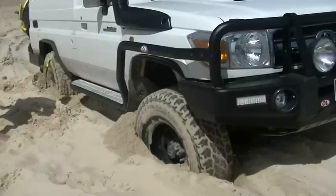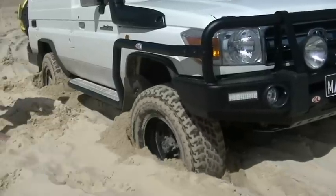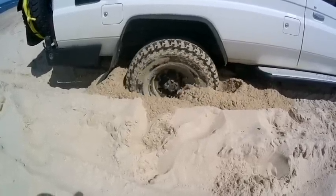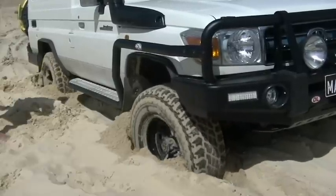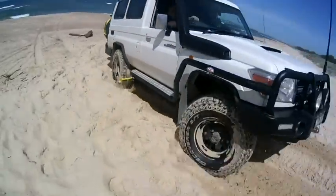Now we're just going to put it in reverse, and you watch — every time that track grabber goes around it's just slowly pulling the troopy back, little bit by little bit, slowly getting there. You don't need to rev it too hard, just constant revs and it's just slowly going to pull that big troopy out. There we go, done! Mate, we're out all by ourselves, no one else around to help us.